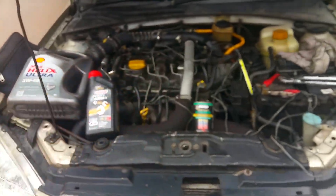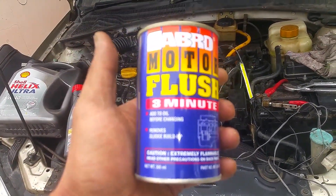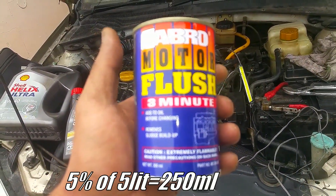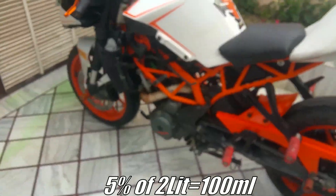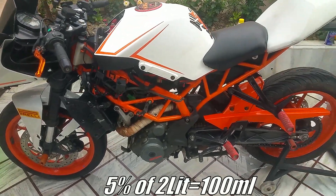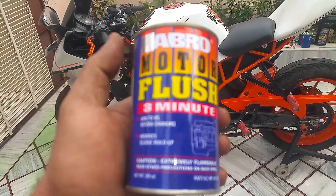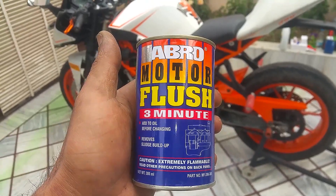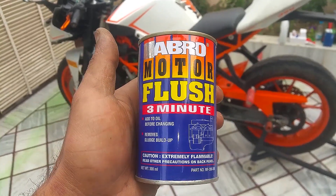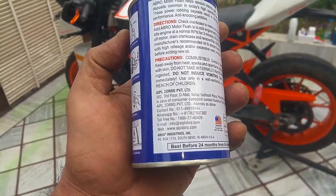For example, my car takes approximately 5 litres of engine oil, so I will pour 250 ml of this engine oil flush. My bike takes approximately 2 litres of engine oil, so in this bike I'm going to use only about 100 ml of this engine oil flush. You can go for any brand you like — in my area the Abro brand was available, but you can go for Liqui Moly or STP, whatever brand you like.